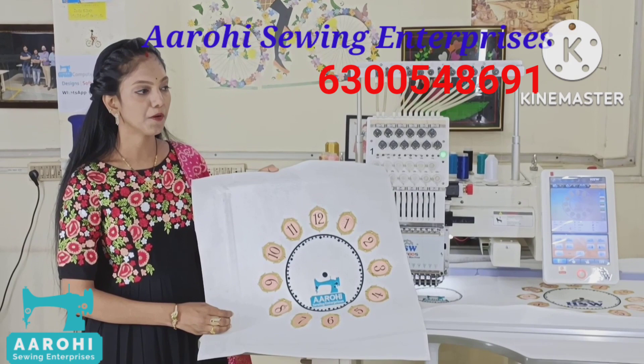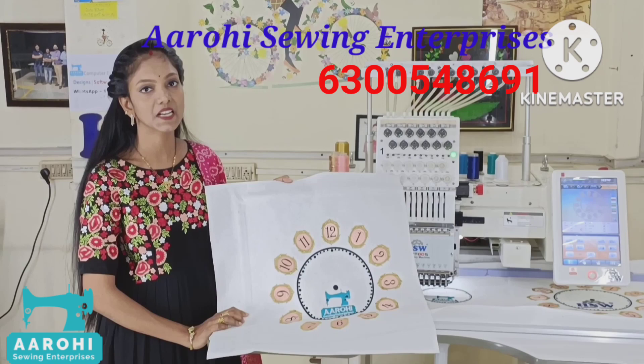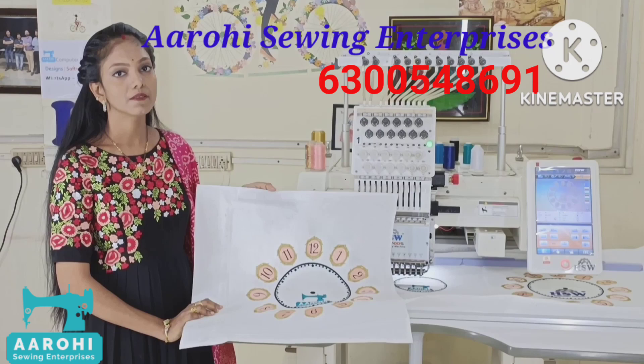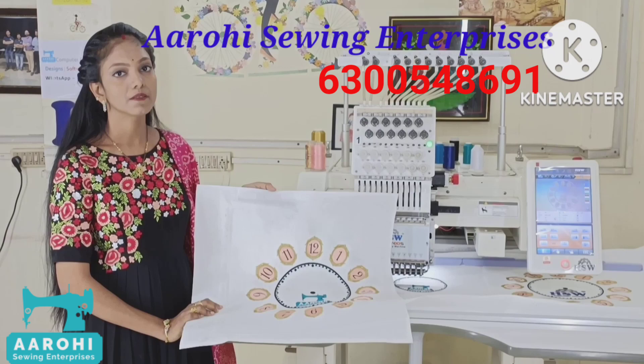If you like this video, please like it and subscribe to our channel. I will try to improve our mission in the embroidery machine with single-needle and multi-needle. I will also try to improve this training. I will ask you questions about the information and send you messages through my YouTube channel.